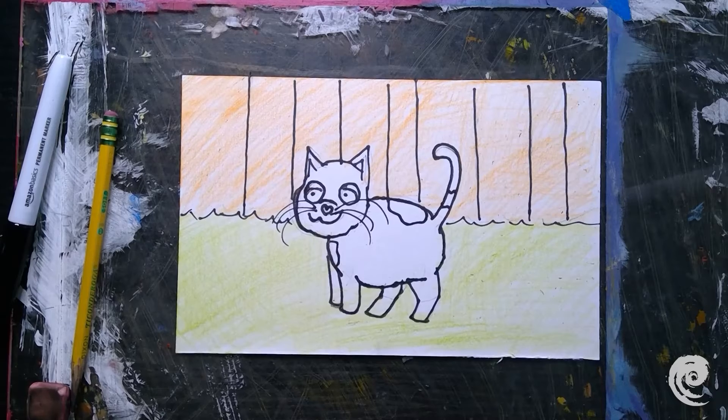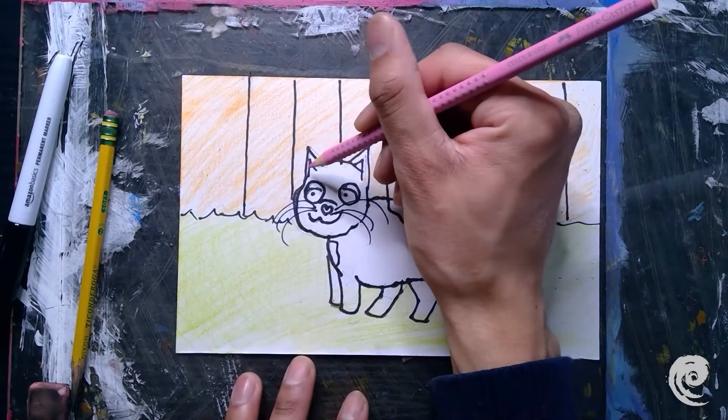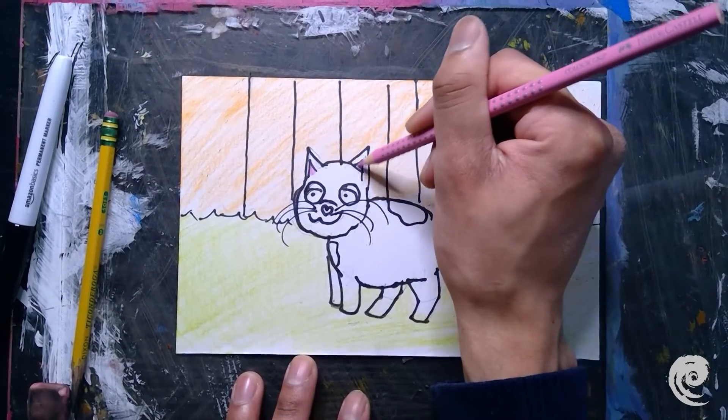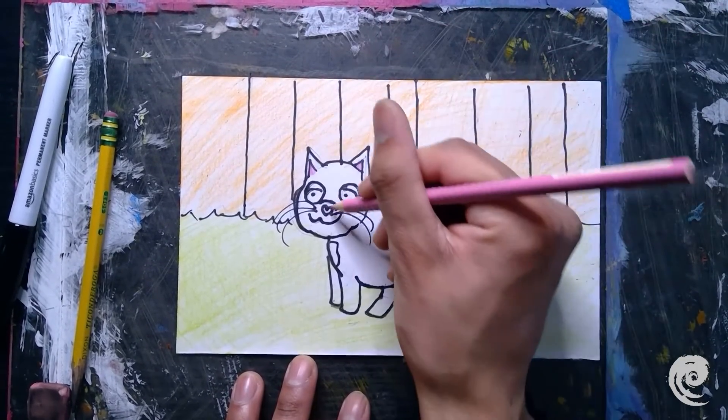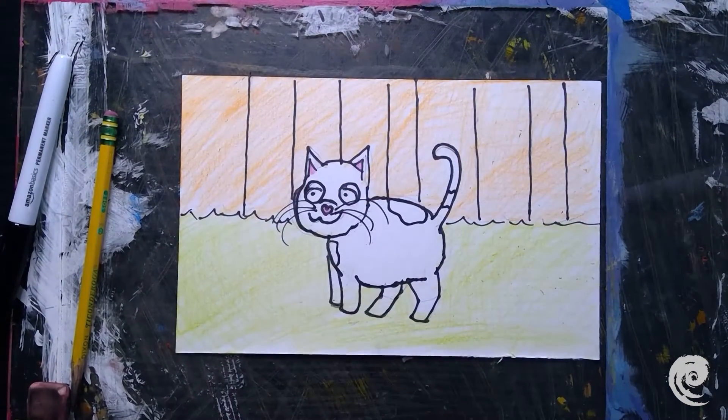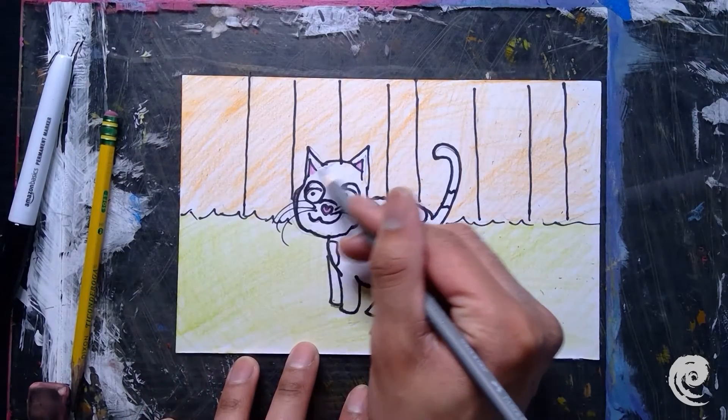The next step is to start coloring my cat — still working light to dark, back to front. The first thing I'm going to color are my cat's ears with a nice pink, and my cat's nose too. Next I'm going to color in the gray around the cat.